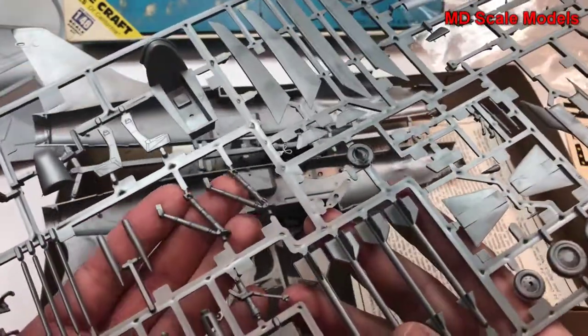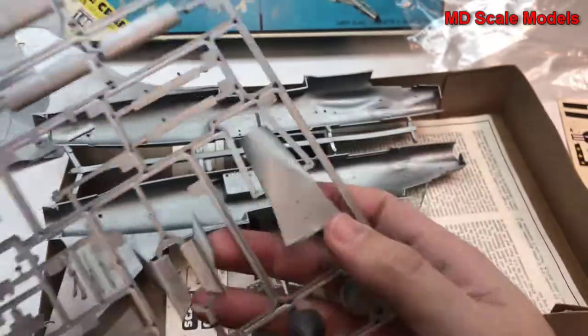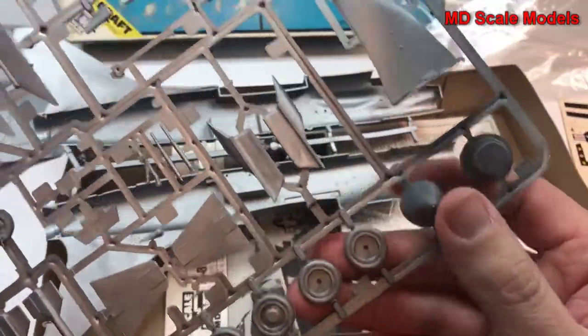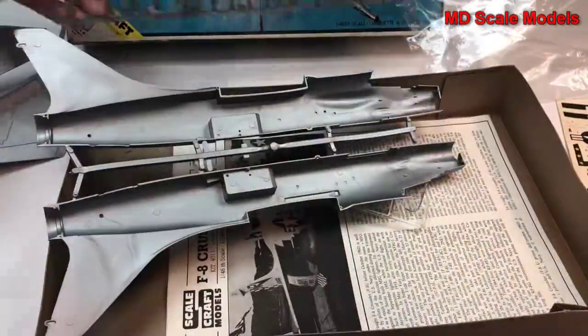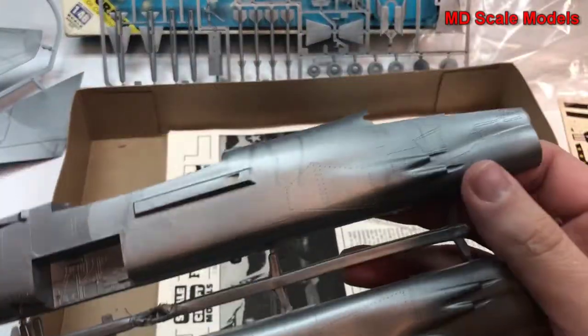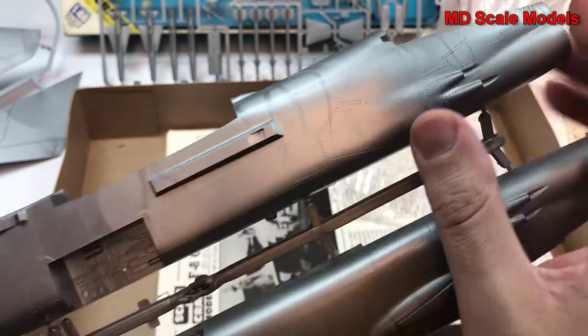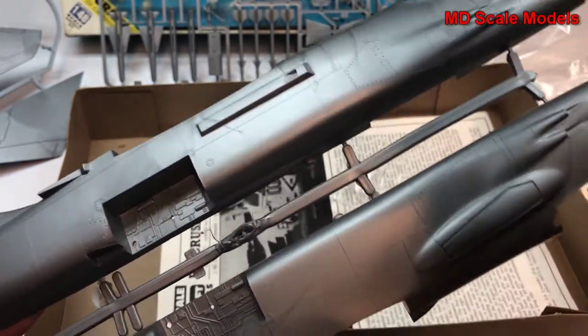Here are the wings, the cockpit, and the decals will form most of those details. Here's our ejection seat and landing gear, and weapons. Here is the nose wheel well with some detail on it, and our exhaust. Here are our wheels, nose, some different body parts, the pylons, and so on.